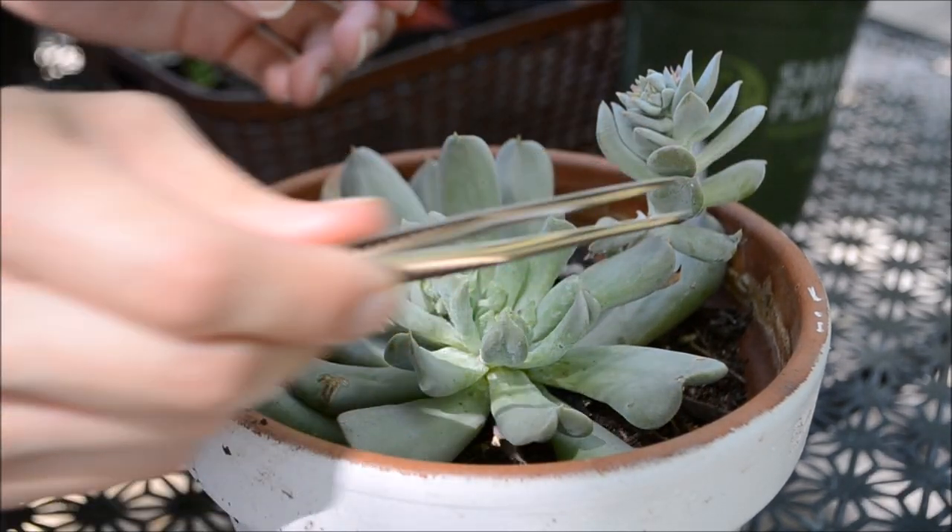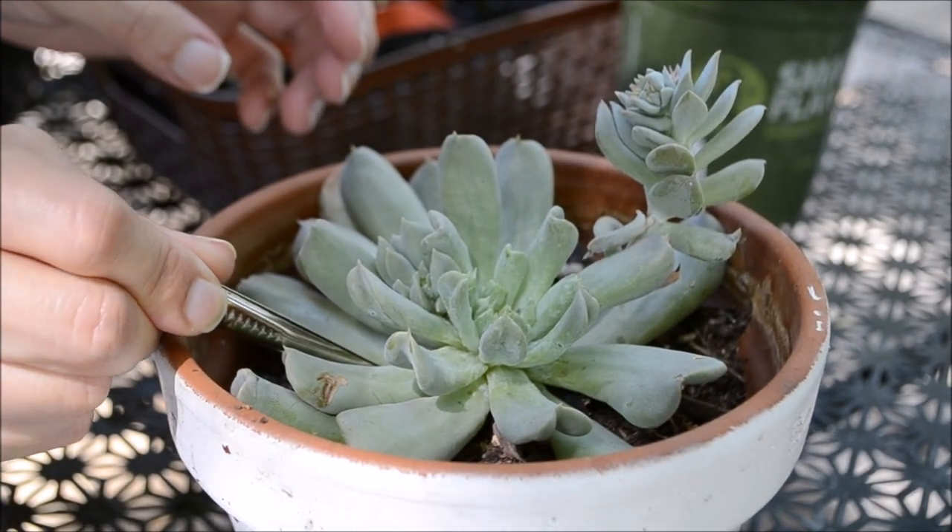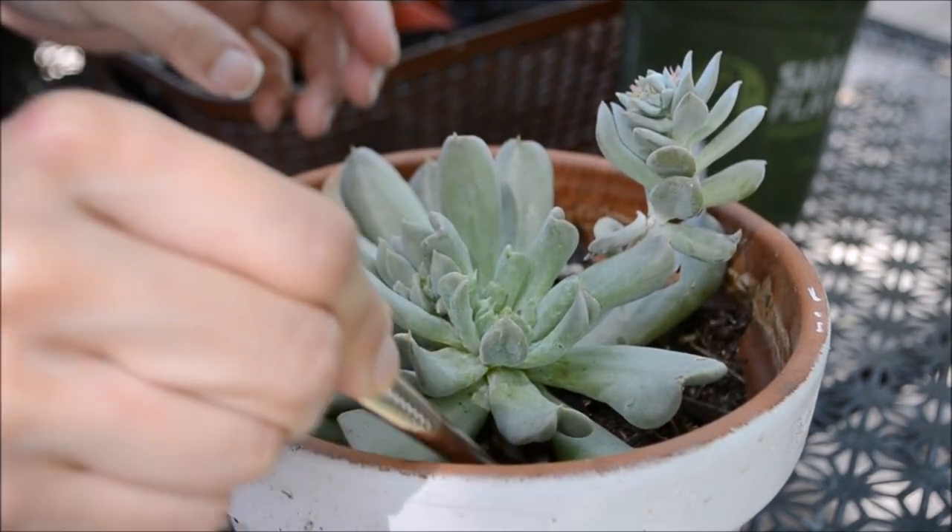Hello humans, welcome back to my channel. For this video, I will show you how I maintain the base of my succulent container nice and clean with the help of some tweezers.